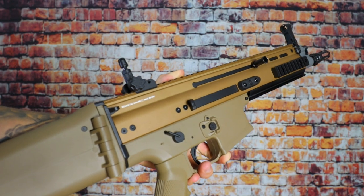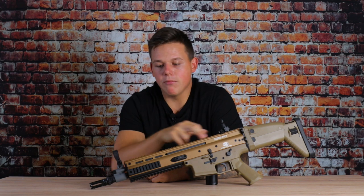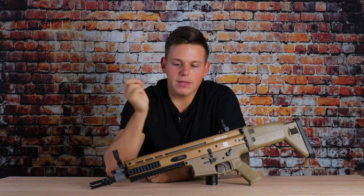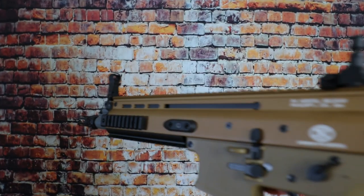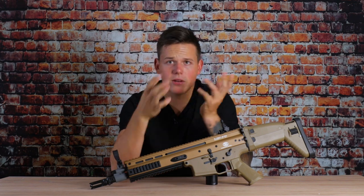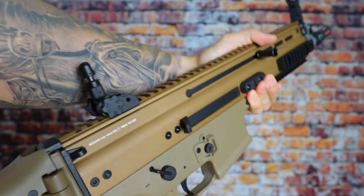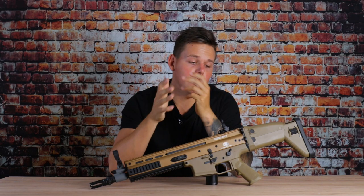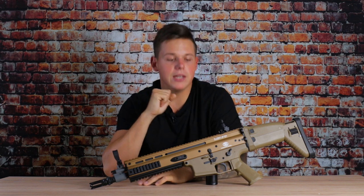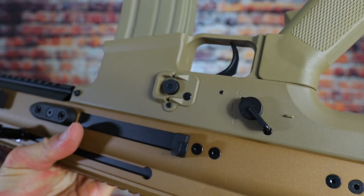If we remove the back plate — which is made of rubber — we have access to the battery compartment, which is really big. You have no problem fitting in 11.1V LiPo batteries with three cells in here. Moving forward, the upper receiver is made out of CNC-machined aluminum, with nice color accents, numbers on top, and FN markings on the sides, making this thing really realistic and unique. On top we have flip-up sights which can be flipped up and down — these are made out of metal. Moving downwards, the lower receiver is made out of ABS, but it's high-quality ABS that doesn't flex when you twist it. The pistol grip is also ABS but very sturdy and flows comfortably into your hand.